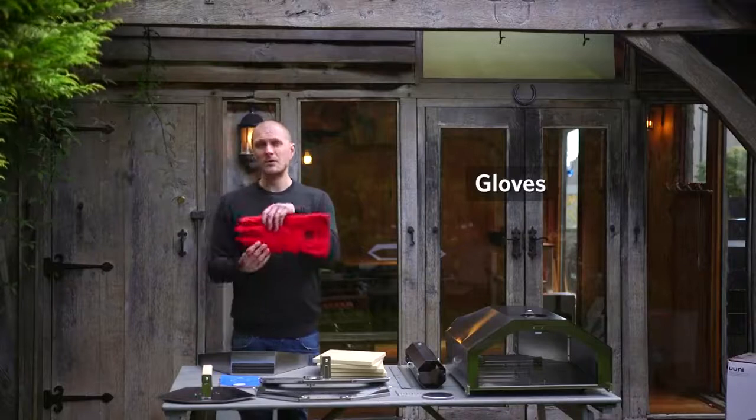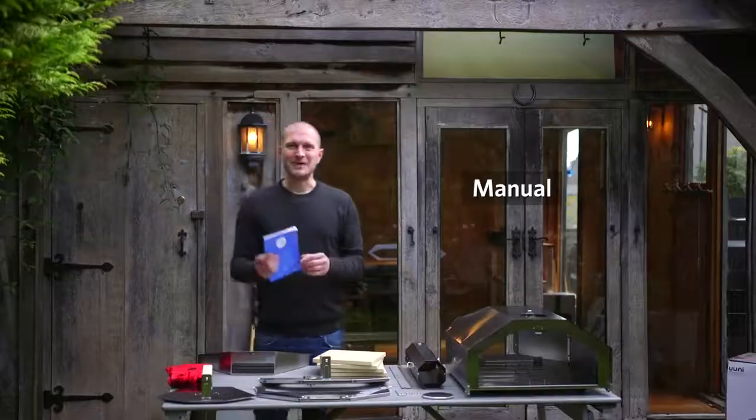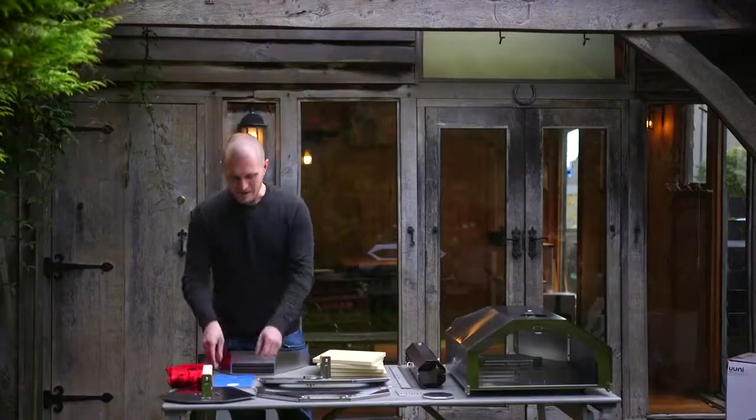We've got gloves included with every single UniPro, and finally of course the manual. I would encourage you to have a look at it and start your build by looking through this. And next up we're going to do assembly.